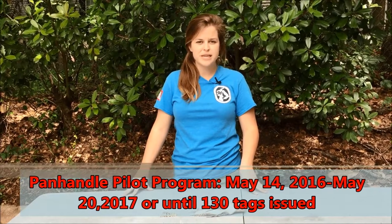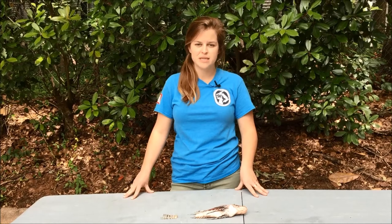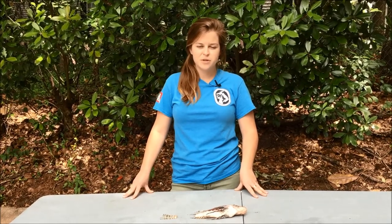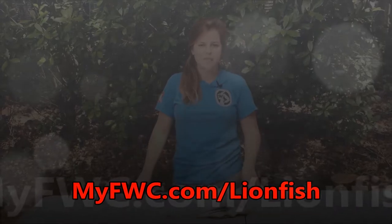The Panhandle Pilot Program will begin on May 14, 2016, but will extend through May 20, 2017. For a list of FWC checkpoints, please visit myfwc.com/lionfish.